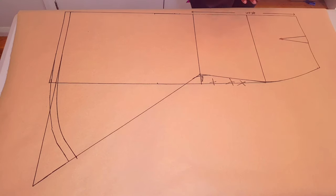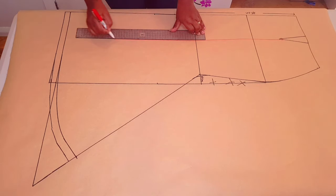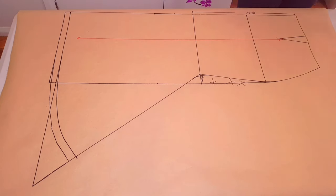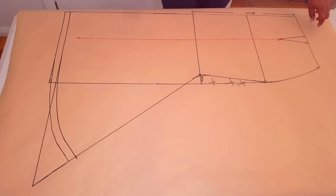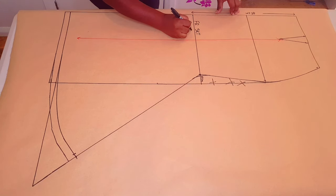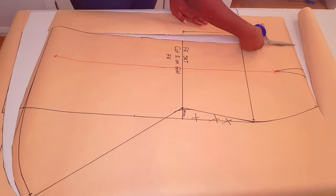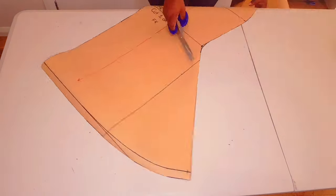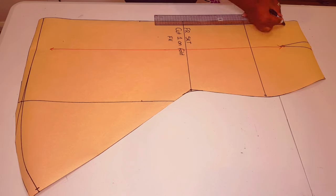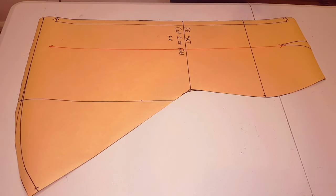Next I'm putting in my awl punch for the dart, which is one centimeter up from the dart tip, and drawing in my grain line parallel to the center front. Adding my notches to the pattern and labeling the pattern: front skirt, cut one unfold. I put my initial, cut around your pattern. The center front is going to be on fold. Our front skirt is finished — now we're moving on to the back.